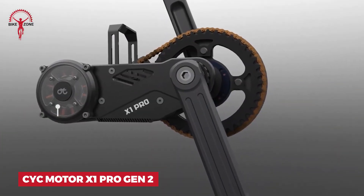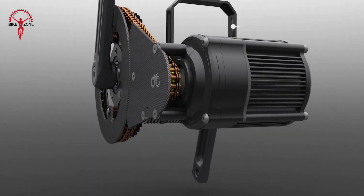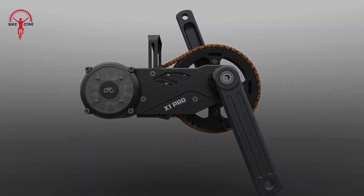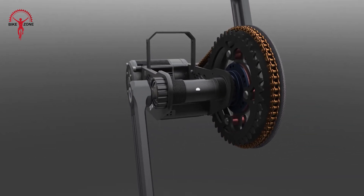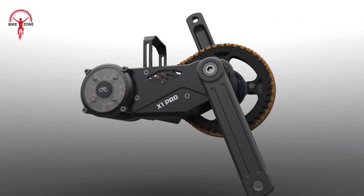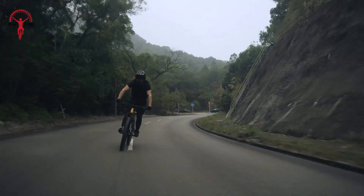Get ready to supercharge your bike with the Psyc Motor X1 Pro Gen 2. This kit has everything you need to turn your regular bike into an electric powerhouse. You'll get a strong motor that can handle up to 5,000 watts — that's some serious power. It comes with a smart controller that you can mount anywhere on your bike. The special bottom bracket can tell how hard you're pedaling, so the motor gives you just the right amount of help. You get to choose your control style: thumb throttle, half twist, or full twist grip. Everything's waterproof, and it even comes with a tough chain and gears to handle all that extra power.